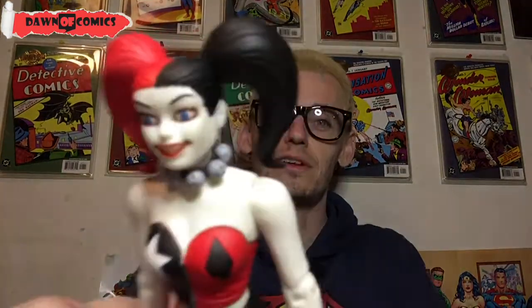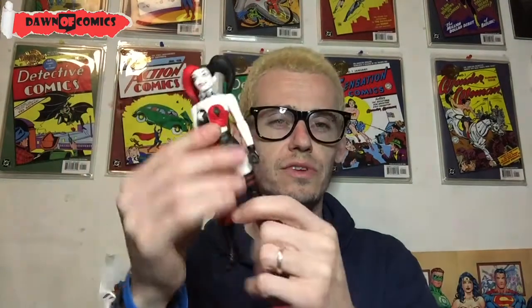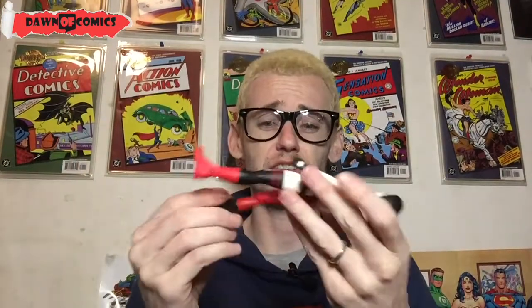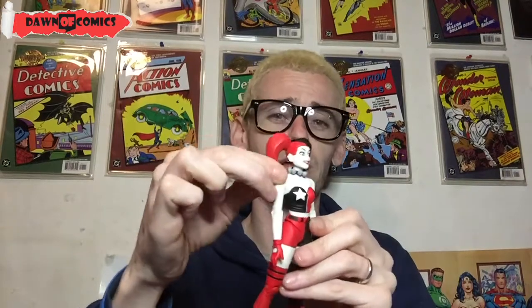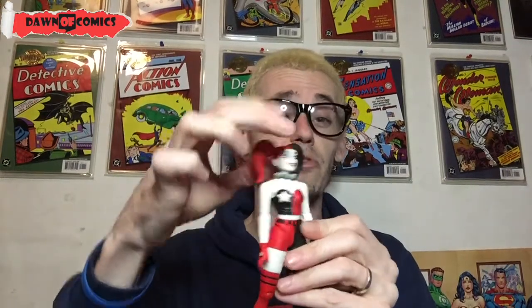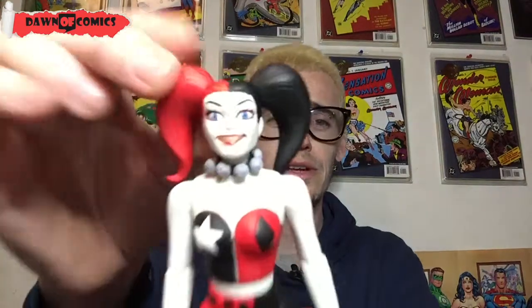And here she is. She's absolutely stunning. I mentioned it in the Supergirl review — these figures are so well made. The quality is absolutely amazing. They're just so sturdy, so thick. There's nothing flimsy on them at all. Even her hair is really good quality. It's rubber — it's not as plasticky as the rest of the body, but it's a much higher quality than some of the other figures. It's absolutely beautiful.